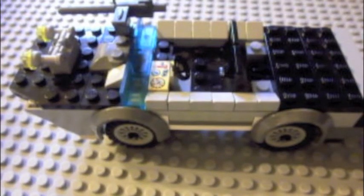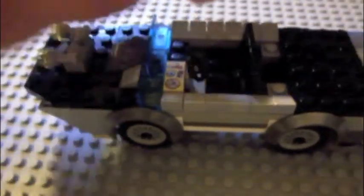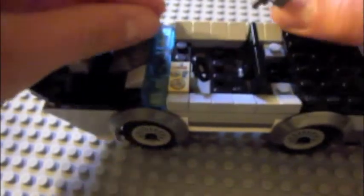Hey guys, this is LuckyGuy8039 and I wanted to show you my custom Amphibious vehicle and the Burk Arms M1919 machine gun. So first off I'll show you the machine gun. I got this off Amazon for, I think it was four dollars total with tax and shipping.